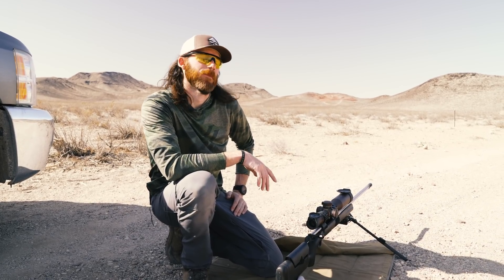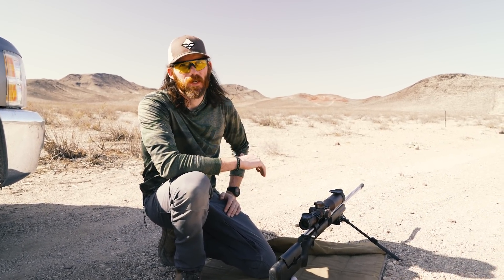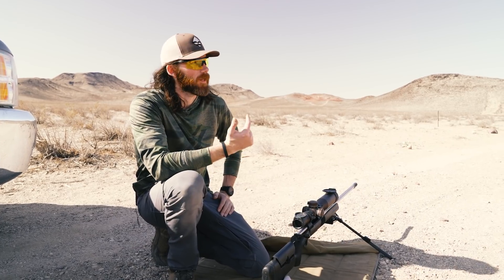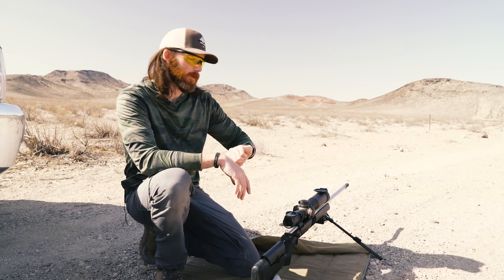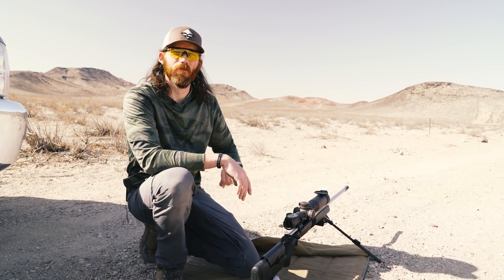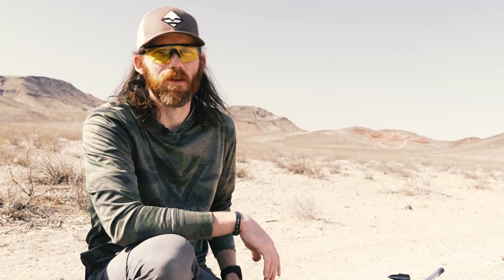First up on the mile challenge, I'm going to take a shot at a thousand yards. Haven't shot this gun in a bit, so I just want to make sure it's validated before I jump out to a mile. Right now it is 8:52 in the morning. The camera guys were supposed to be here an hour and a half ago, so it's getting a little windy, but it's only about three to five miles per hour — not bad at all.